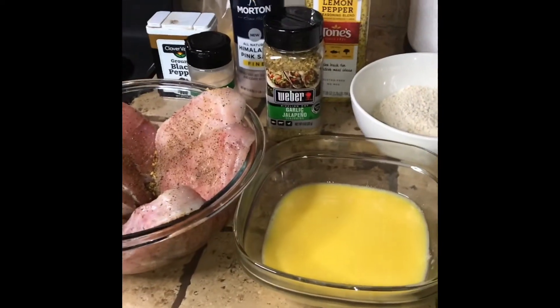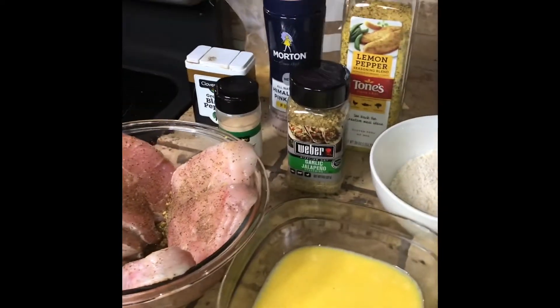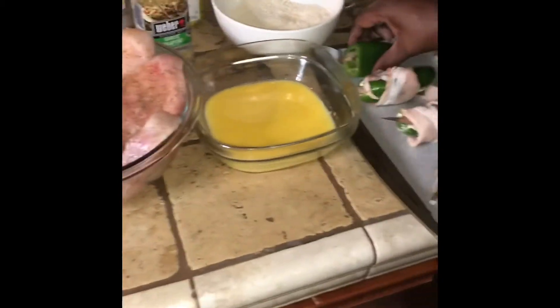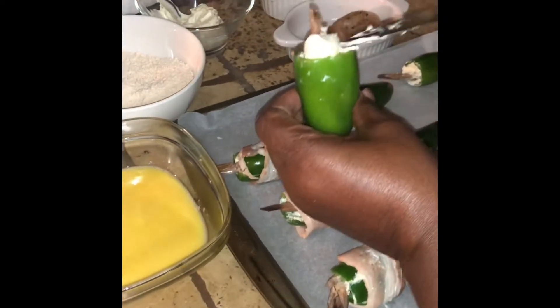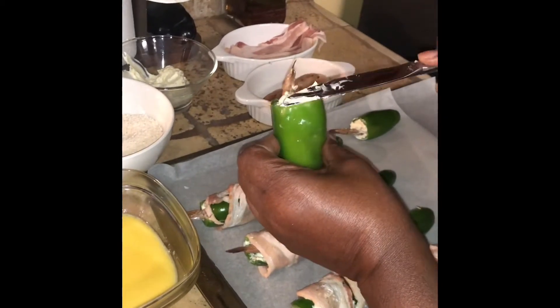I have washed everything, and we're going to go ahead and get this thing started. First thing I'm going to do is finish out my jalapeno peppers. This is the one that I've already stuffed the shrimp in. And then I'm going to go ahead and add the cream cheese in here.